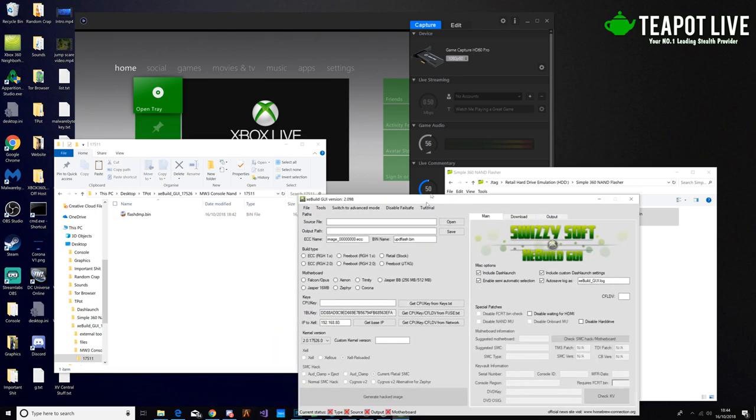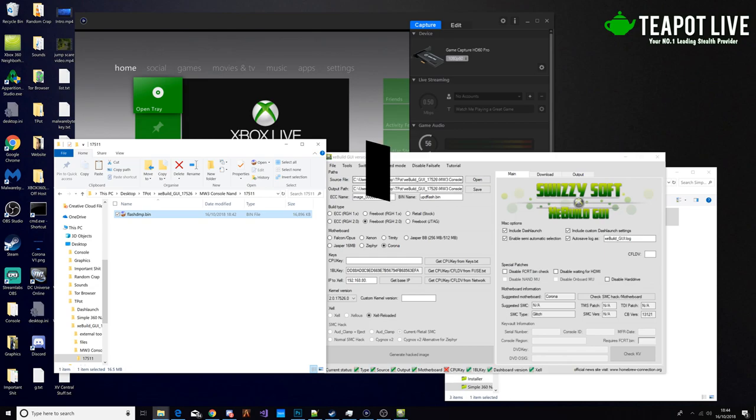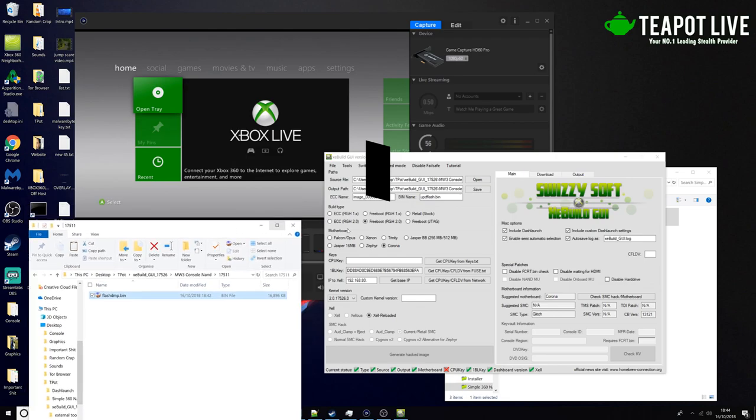We're then going to drag XE Build here. We're going to drag the flashdump.bin into the source file. Now you can see it's opened that up and found out it's a Corona and it's an RGH2, which is correct. Now one thing we're missing here is the CPU key, which we can get from a couple of methods. If you know how to use tools you can make this process a lot easier by opening up your favorite tool and grabbing the CPU key, then copying it to your clipboard and pasting it here.